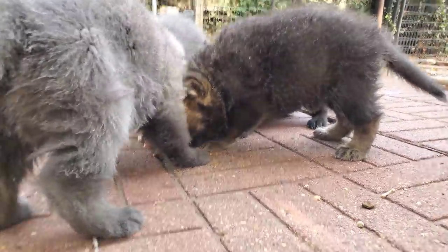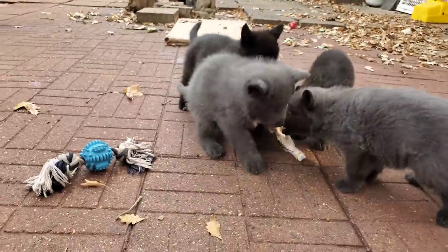You can see just how much they get out of this. This is a learning experience for them — it's exercise and it's food.